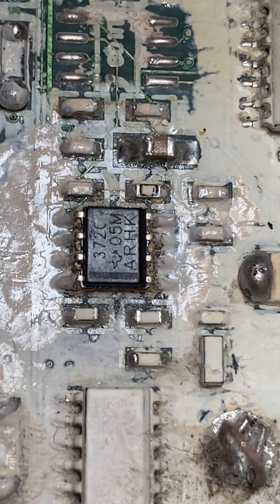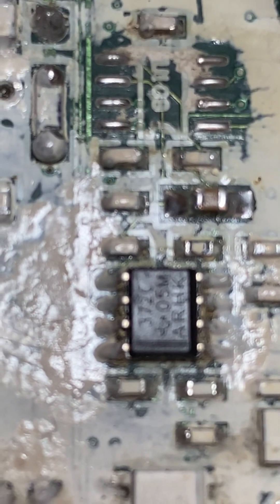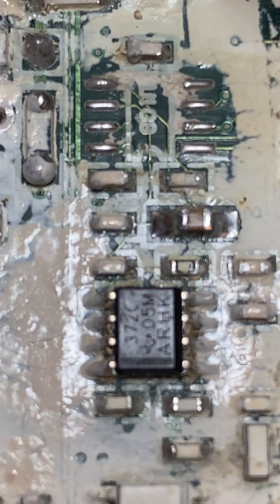G'day guys, I'll show you an interesting fault. What happens is the detector starts up, it runs for a while, turns off. Also it can get a little bit noisy and then it turns off after it gets noisy.